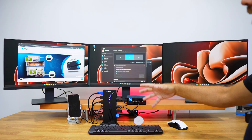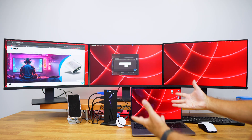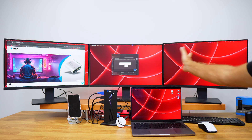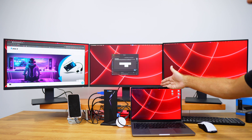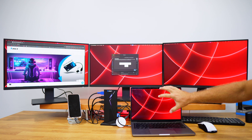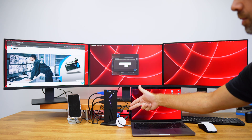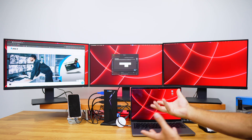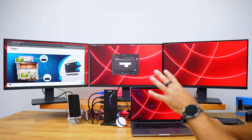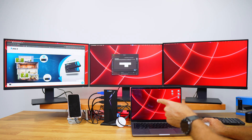With a macOS laptop, we can achieve everything we can on Windows and have three external displays, plus the advantage of the internal laptop display. This laptop has DisplayPort output via USB Type-C or Thunderbolt, so we're able to achieve the maximum resolution and full display capacity.